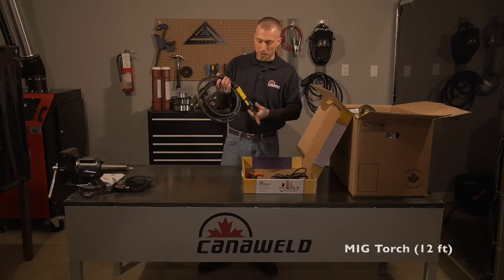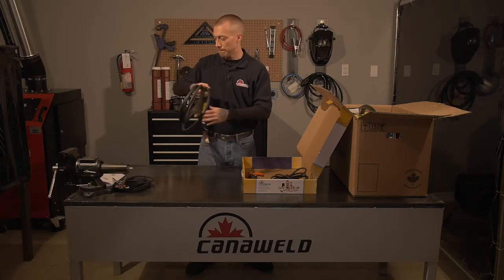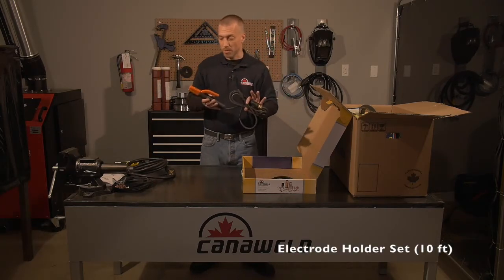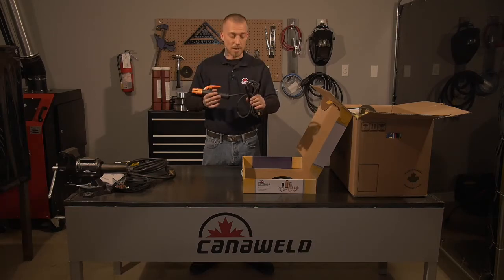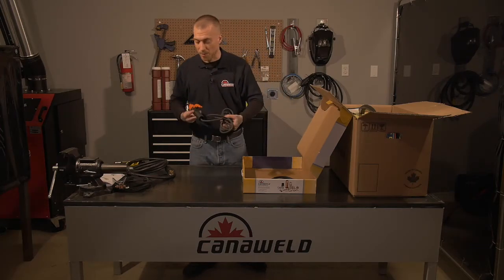Next we have our 12-foot MIG welding gun, which we're going to be talking about in a little bit. After that we have our arc welding electrode holder, or our stinger. It also has a 10-foot lead. It's got nice light cables, which is really nice so when you're working up over your head your arms don't get tired and your hands don't start to shake — when you're at it all day that can be really important.